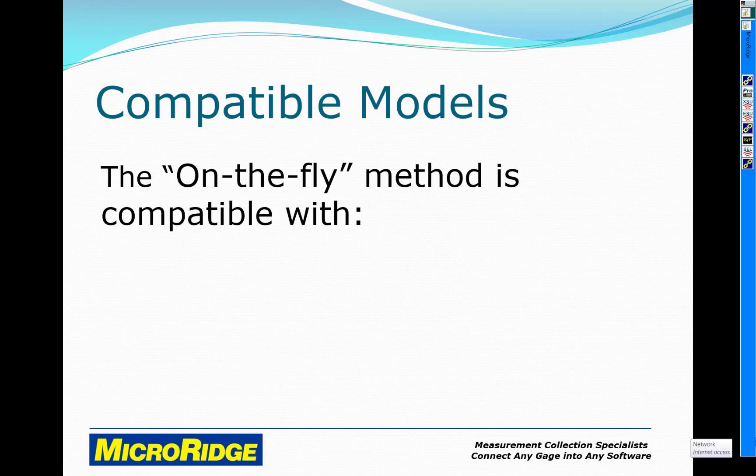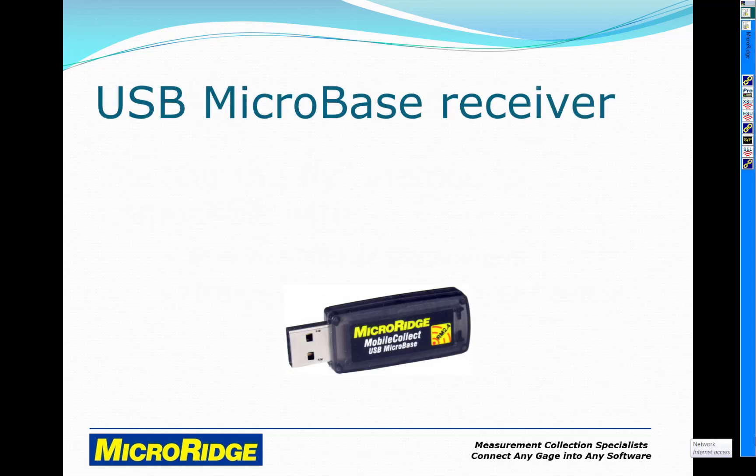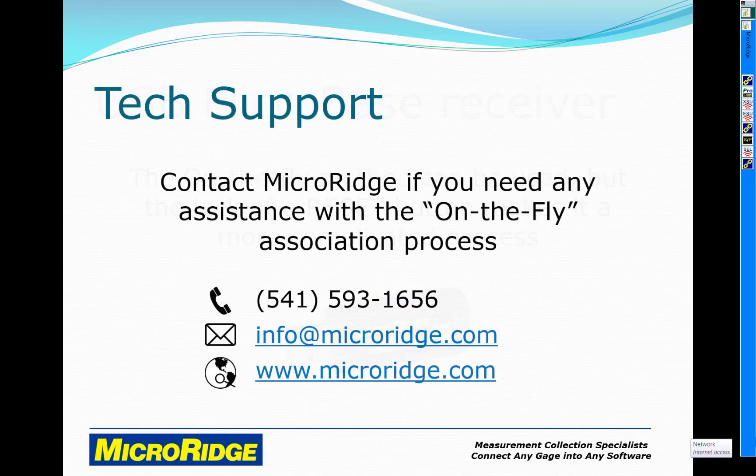The on-the-fly method is compatible with all mobile module transmitters and all base receivers. You can use the on-the-fly method with the USB micro-base receiver, but the lack of a reset button makes it a more complicated process. Please contact MicroRidge if you need any assistance with the on-the-fly association process.